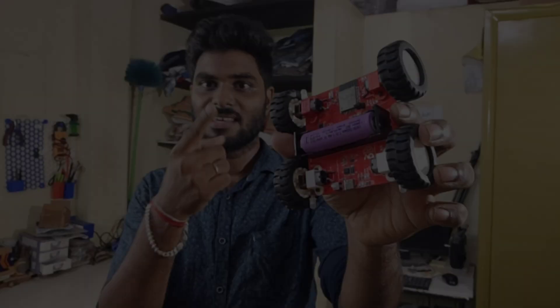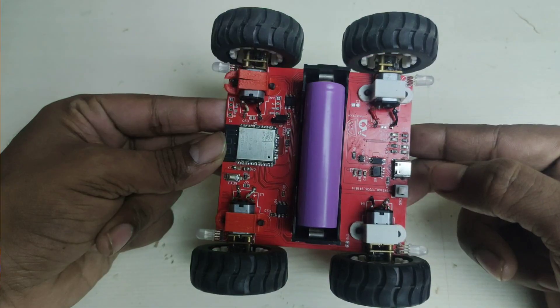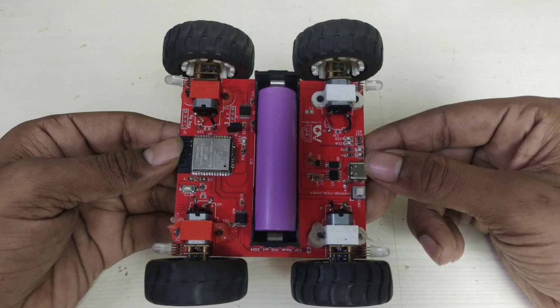I thought I did a great project but it is not happening, but finally after many months it is here. This is the RC car — it has more features packed in than a normal RC car. This is Bluetooth communication so you can do full controls. It also has ARGB lights and is 4-wheel drive, which means all 4 wheels are driven.